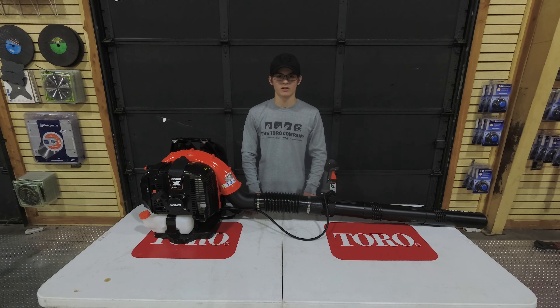Located here on the back of the machine is going to be your choke as well as your primer bulb. The first time use, you want to pump that about ten times. For every use after that, you only want to pump it about three times. Your recoil is located here as well as your fuel tank.